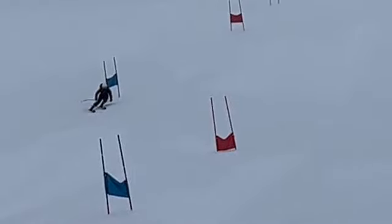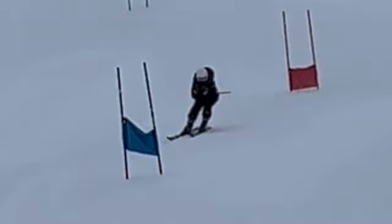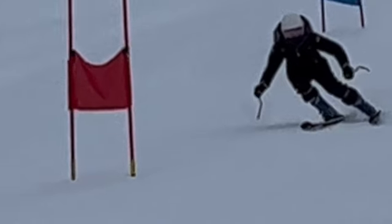Better, certainly better this day — less of the old V, more on the outside ski. But sometimes it still appears. I'm starting that turn on the inside ski. Again, starting that turn on the inside ski.